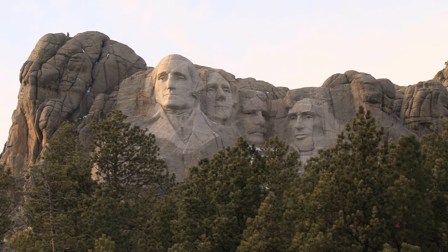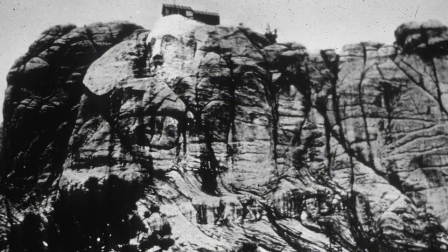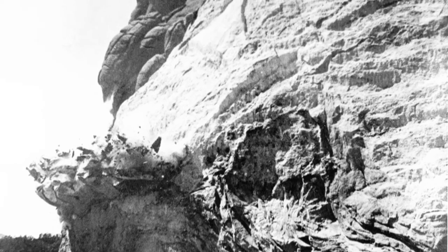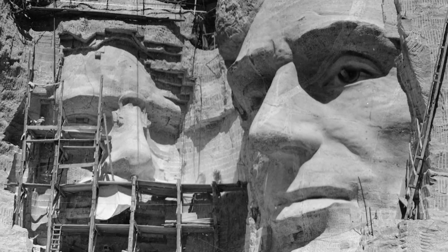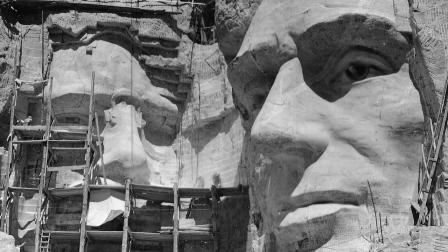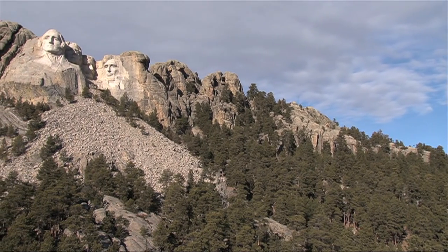But the road from inception to completion was fraught with challenges. One of the problems that persisted throughout the carving period was the lack of money. Borglum originally believed that carving would cost about $400,000 and take four years to complete. History, of course, reveals the reality, as it cost nearly a million dollars and 14 years of hard work before the project ended in 1941.